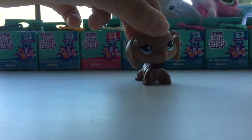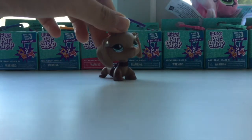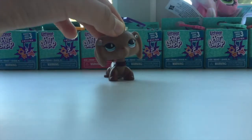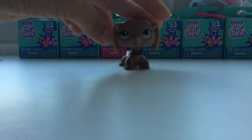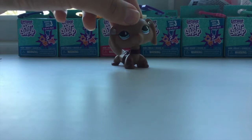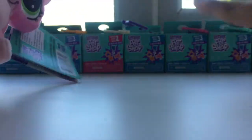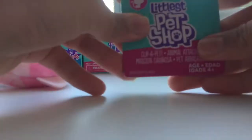Hey guys — so again I saw them in Wilco and really wanted to get them. This time I got one from Series 2, hopefully not a duplicate. I also got Series 3 — seven of those in total. I'll start with the cat, then the Series 2 since we already know the checklist, then go into Series 3. The cat is a Scottish Fold so it's really cute, but I don't like it because it wasn't even soft — it was really hard. It was three pounds and the boxes were one pound fifty.